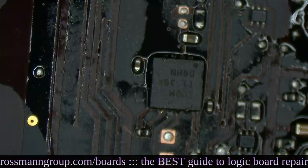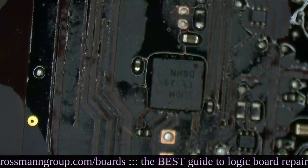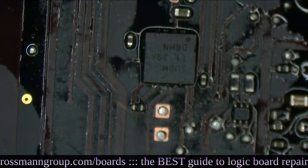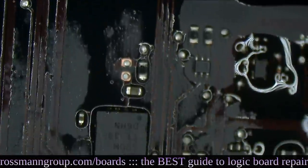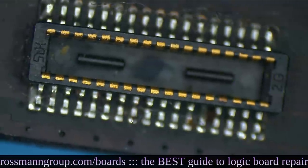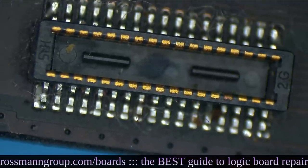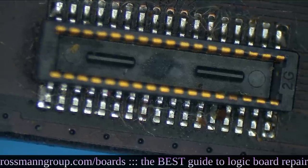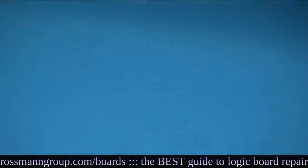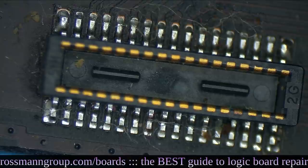Still a bit crooked but should work fine. Just going to wait and cool this thing off a little bit. Once it's cooled, we're going to try turning it on and see if we get a fan spin. If we get a fan spin, we can start on another board. You may wonder how that chip failed — and it's a JTAG connector!